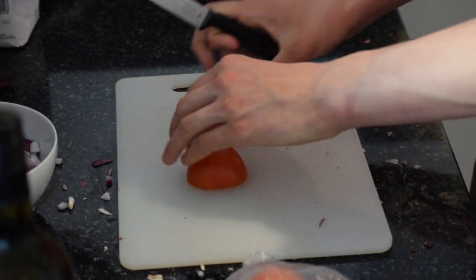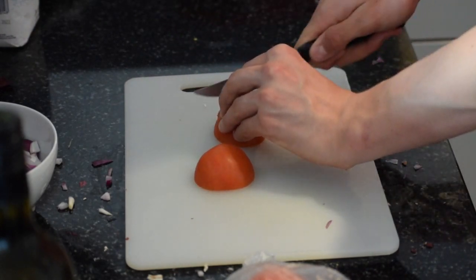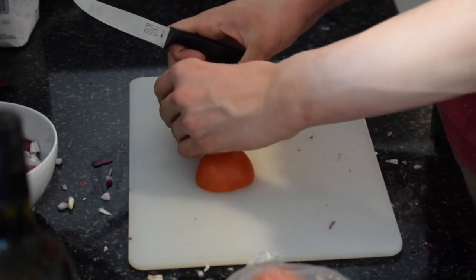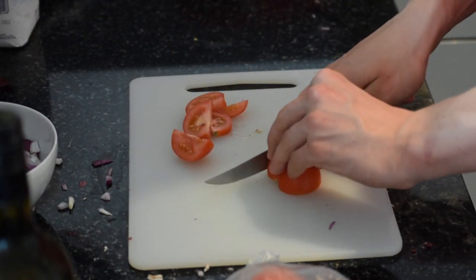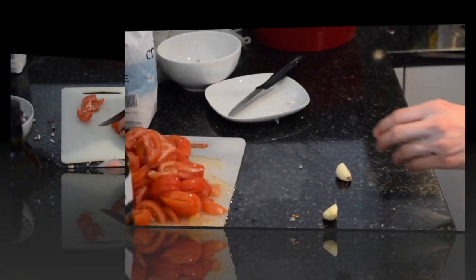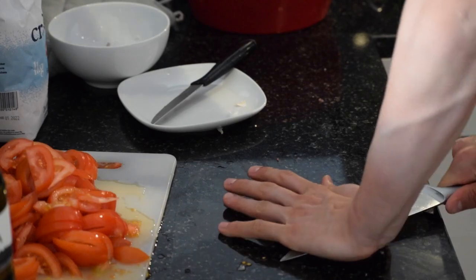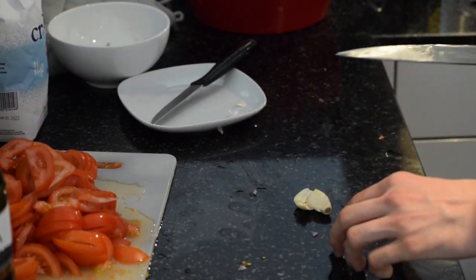Now take two pounds of tomatoes and slice. This may seem like a lot of tomatoes to you, but it's actually essential for the tomato sauce. Now take two cloves of garlic and smash them with the blade of your knife. Make sure you push hard enough so that they crack.